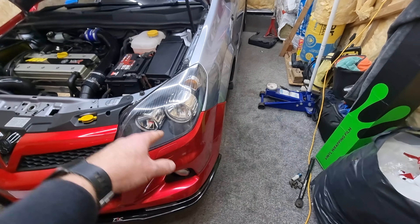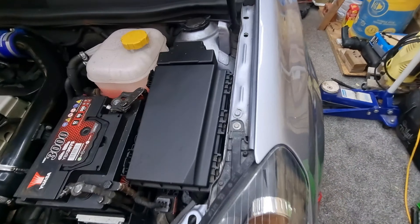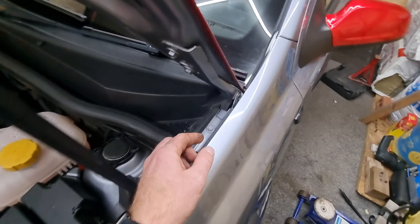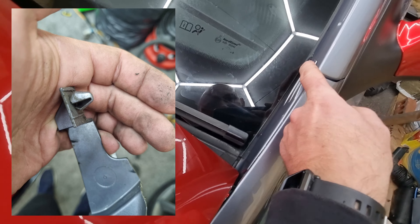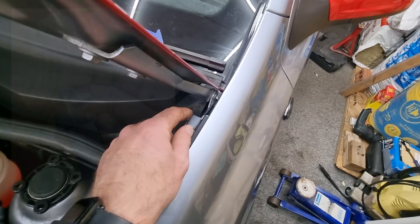There is a tab for the bottom headlight bolt, and you need to undo the top one as well and get that out. Then you've got a bolt there, a bolt up there, there's a clip thing here that sits under the rubber, and then it's literally just a clip in there so that can come out.